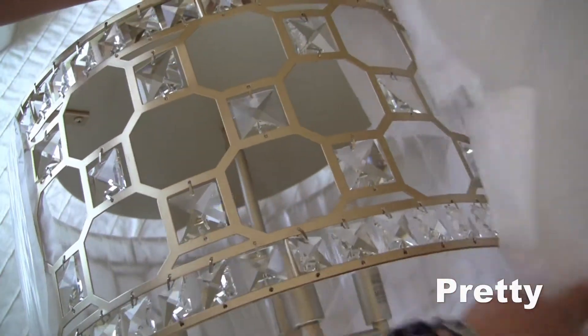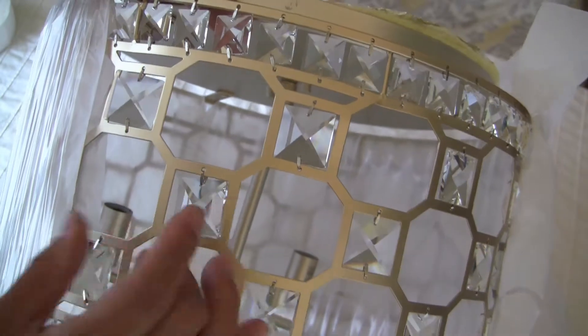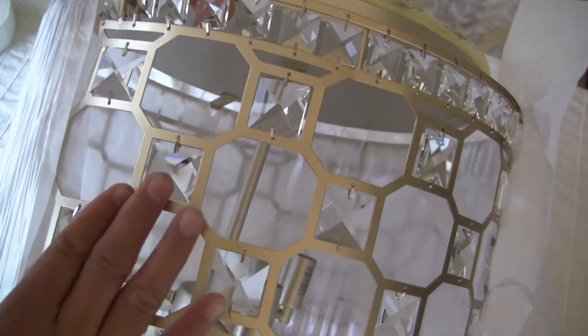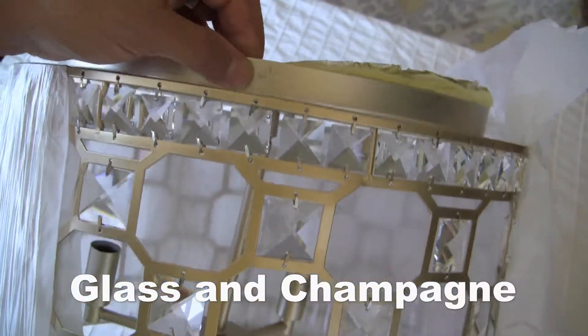Oh wow, this is so cool — look at this. That looks impressive. Crystals and the champagne color.